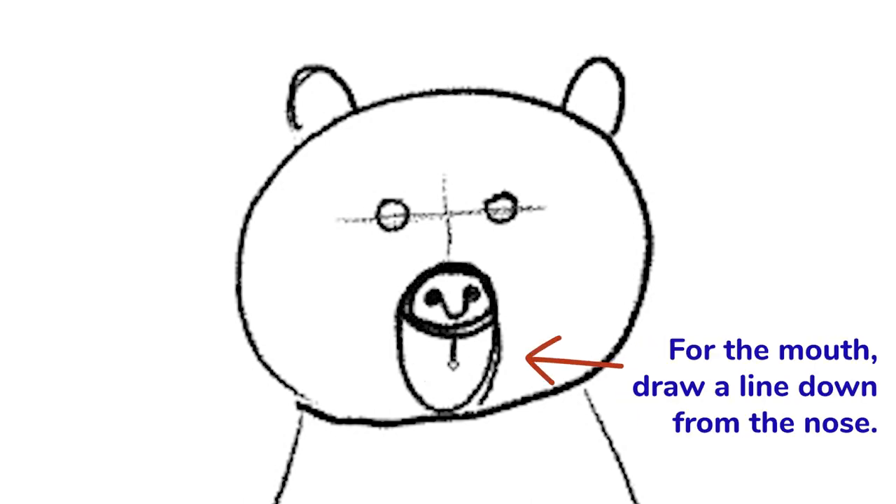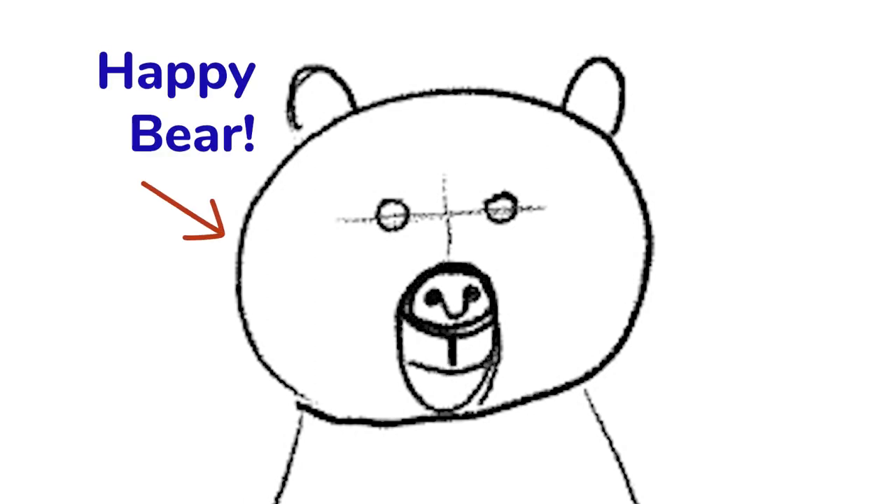That's pretty easy. After the nose, let's draw the mouth. The way you draw the mouth is a line that comes straight from the nose. You can make the bear smile — it can curve this way — or if you want the bear just looking at you, you can curve that way. I'm going to make our bear smile since he's a happy bear.